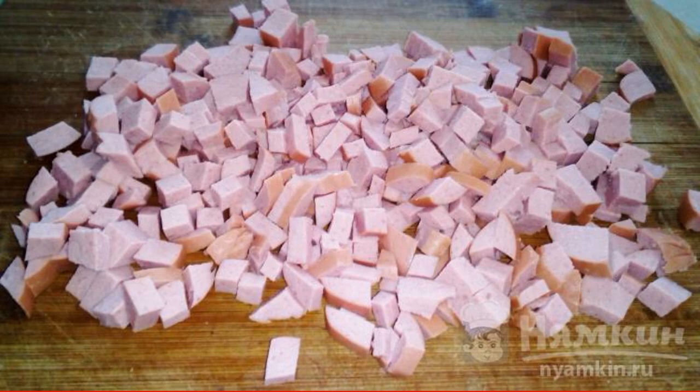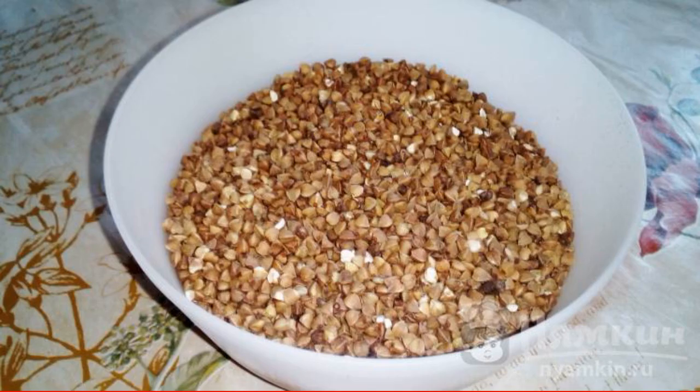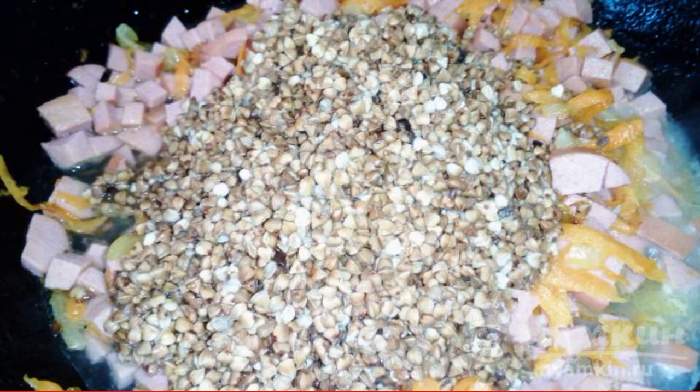Cut the sausages and send them to the frying pan. The buckwheat is thoroughly washed. We put the buckwheat in the frying pan and fill it with water.